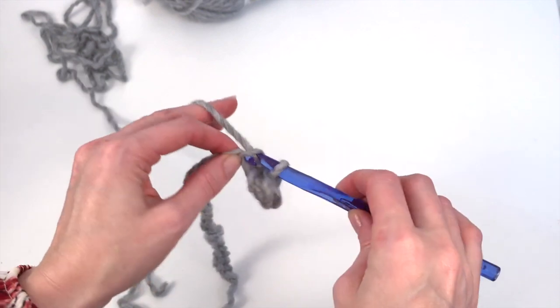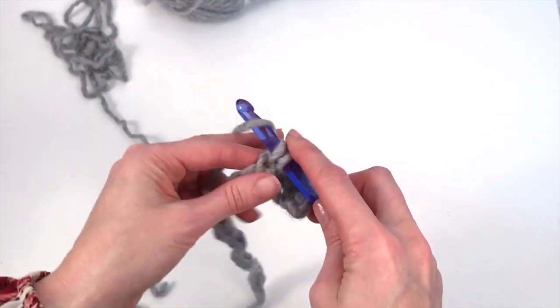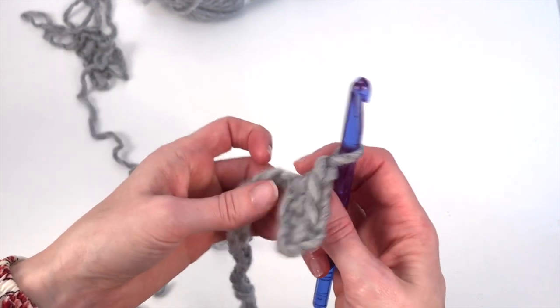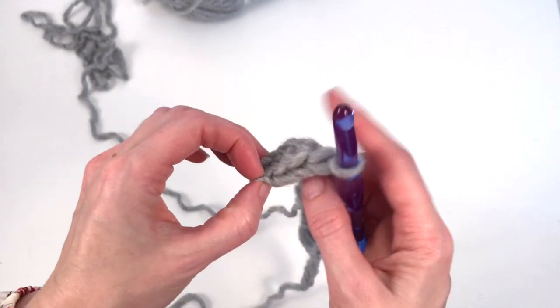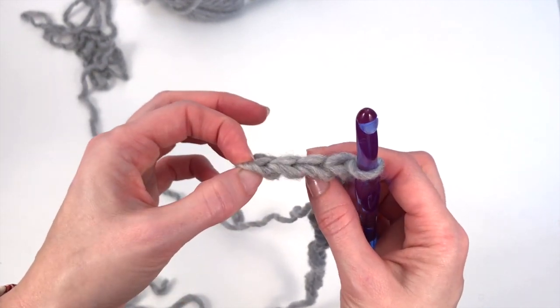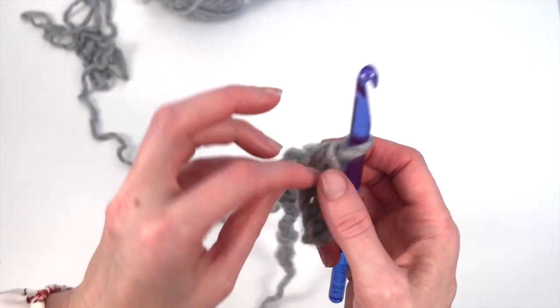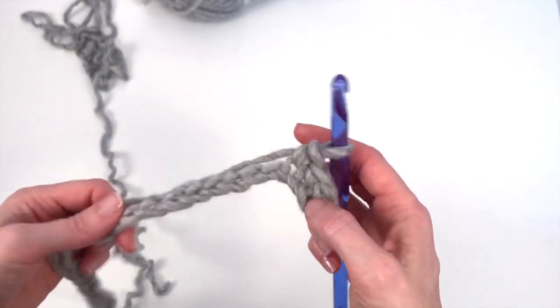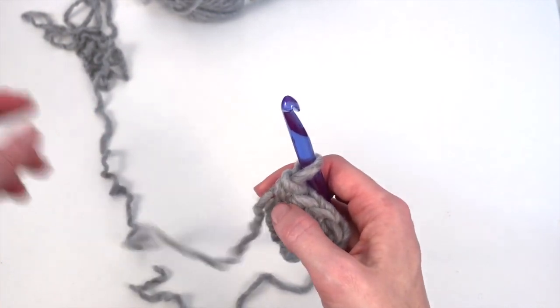You're going to want to have 39 stitches at the end of this row. Here's how you're going to count your stitches — you can see them. I'm just going to work to the end of my chain and I will meet you back.